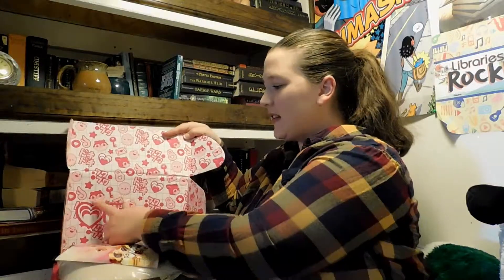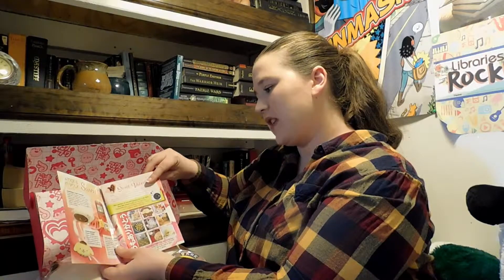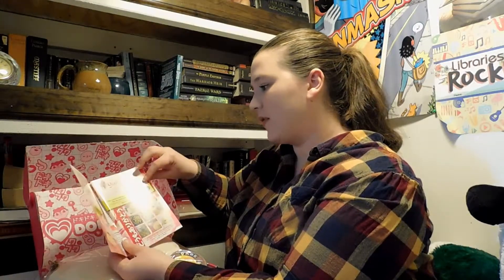It feels really full and popping — the box is really cute with little characters. Here's the little pamphlet with a comic on the back, and inside is all of the stuff in the crate. There's a Doki Crate contest where you take a picture of yourself enjoying one of the items with the hashtag Doki Doki Crate and hashtag DD Valentine for a chance to win an Instax Mini from Fujifilm. That's really cute.